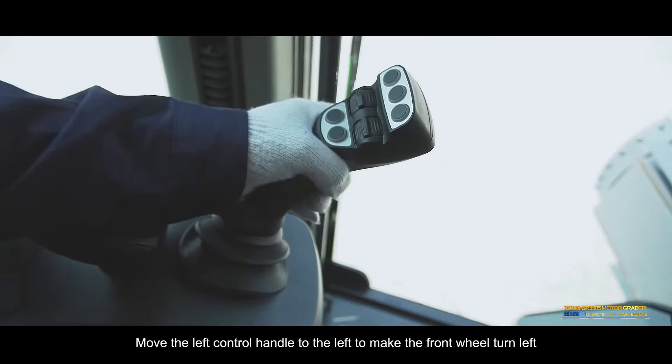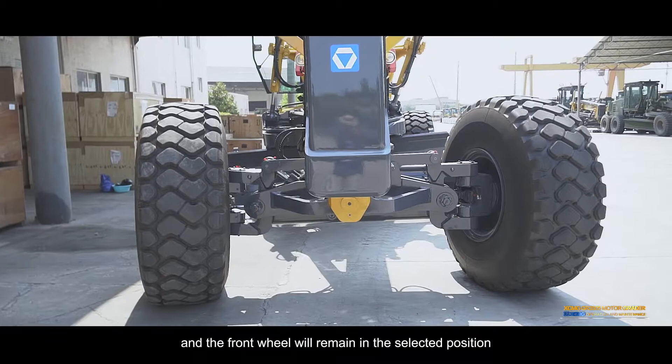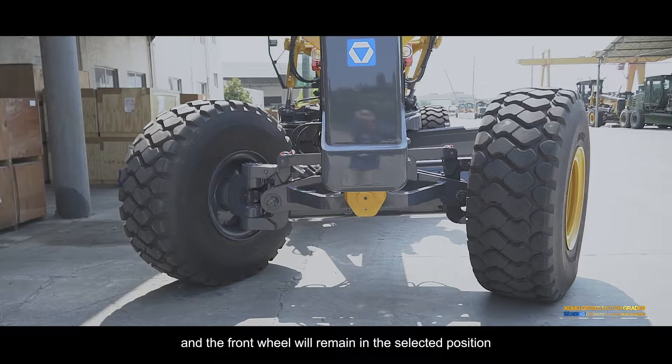Front wheel turn left: Move the left control handle to the left to make the front wheel turn left. Release the handle in the required position and the front wheel will remain in the selected position. Front wheel turn right: Push the left control handle to the right to make the front wheel turn right. Release the handle in the required position and the front wheel will remain in the selected position.